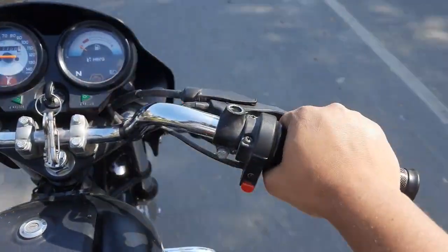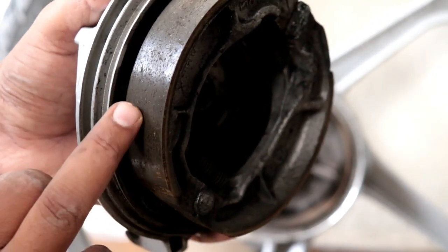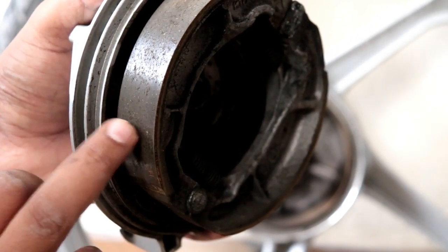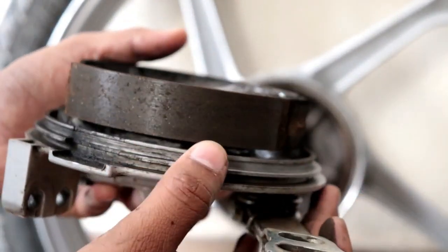Every time you open the wheel and clean it, it is not worth it, because every time you open the drum and brake shoes, you need to clean it.